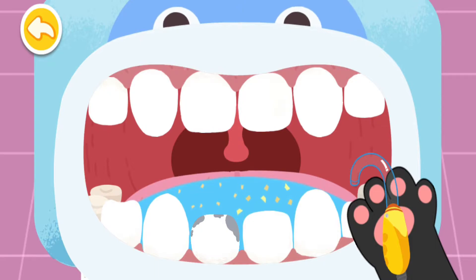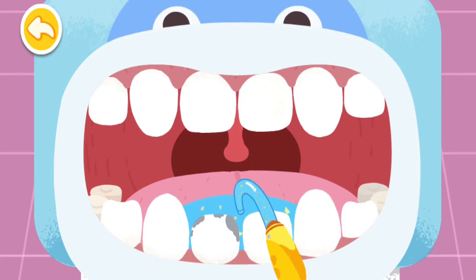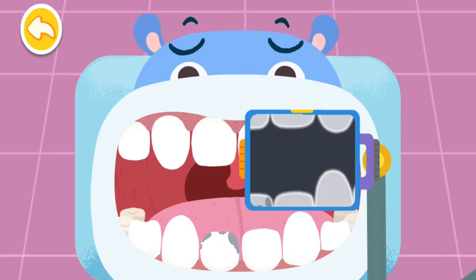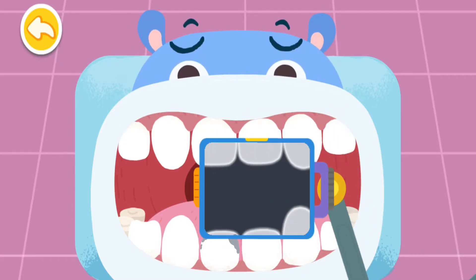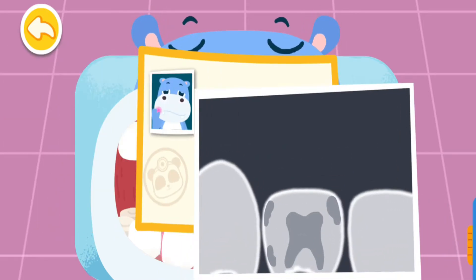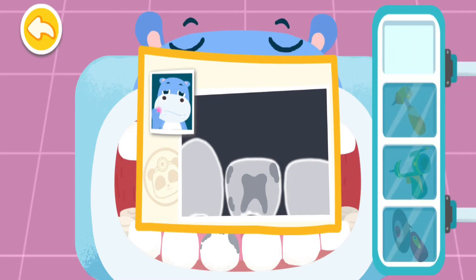Clean away the dirty water. Let's find out which tooth is wrong. Found it! This tooth is seriously decayed, so it hurts badly. Root canal therapy is needed.